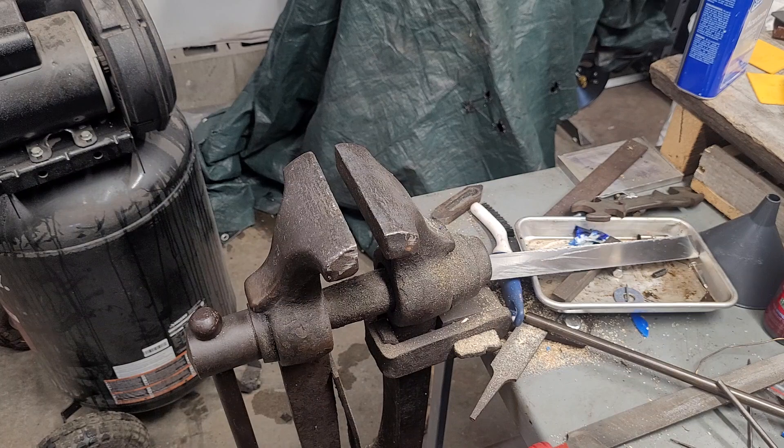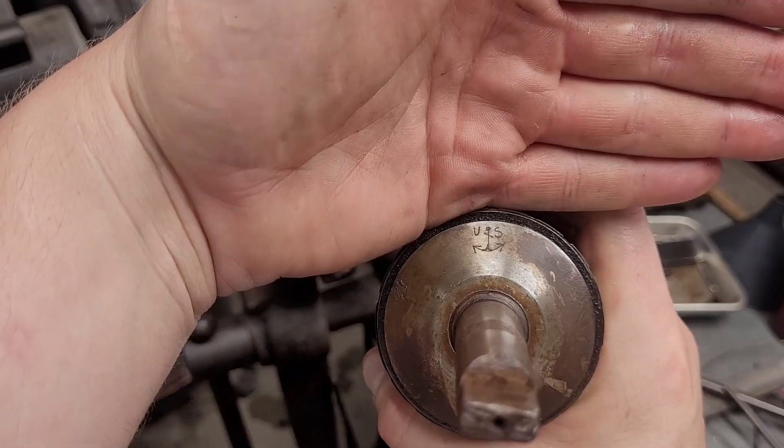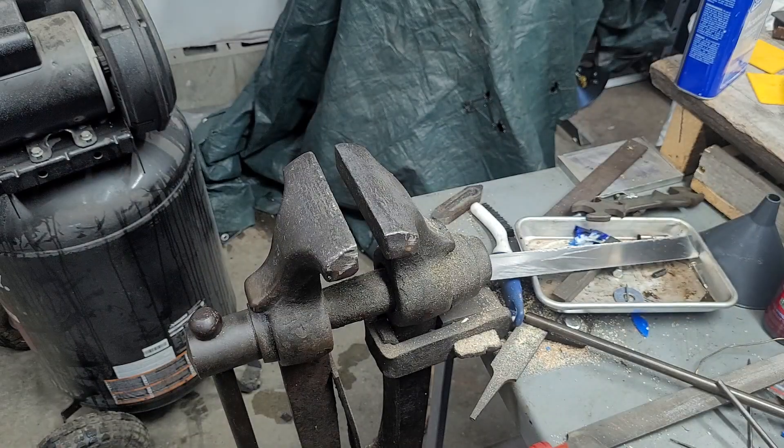And if you saw my shirt right now you would think it is filthy. So this is actually a U.S. Navy chuck — it's marked. A little bit sentimental.